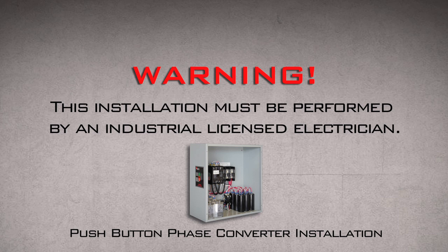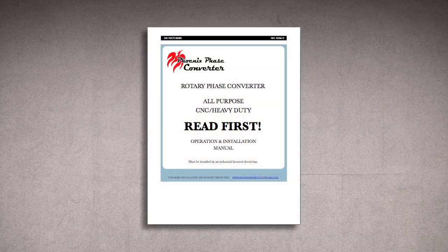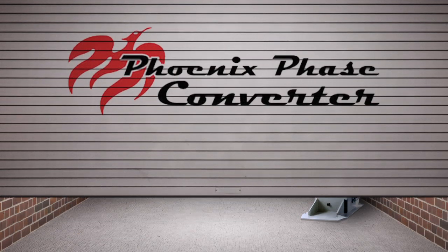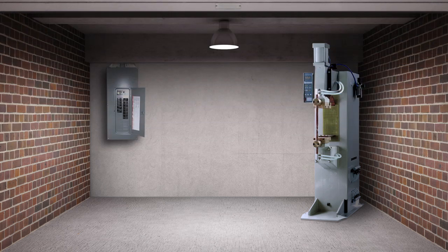This installation must be performed by an industrial licensed electrician. Always refer to the instruction manual during the installation. This video is intended to help you install your phase converter. It is not to supersede any local or state requirements.